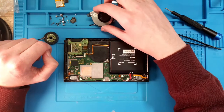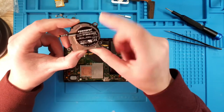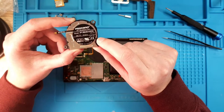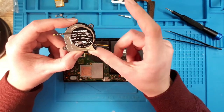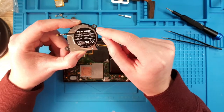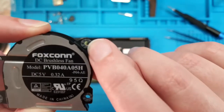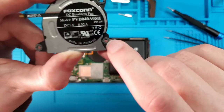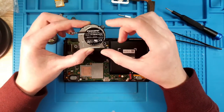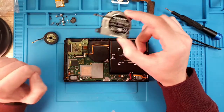A few days afterwards, I received my replacement fan, which is a third-party Foxconn fan that fits the Nintendo Switch. It's important to mention that if you order such a fan, don't forget to remove the rubber vibration dampening pieces from the old one, because none of the replacement fans I've seen online contain them.